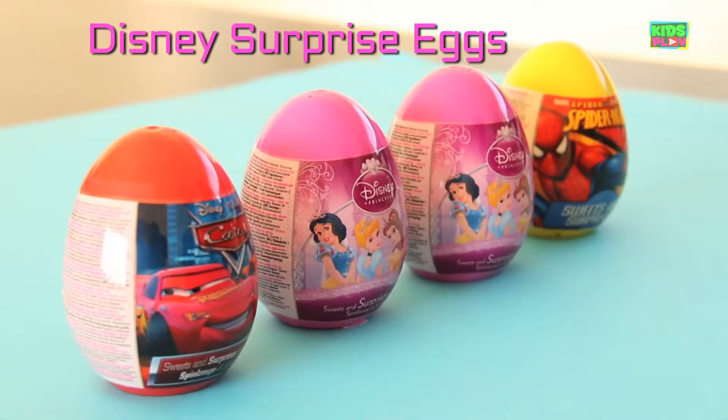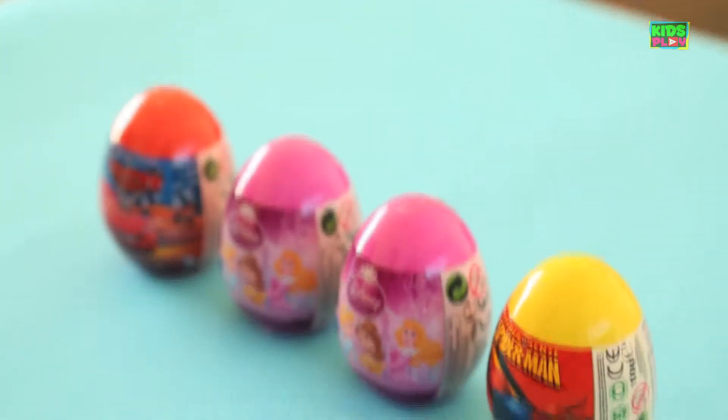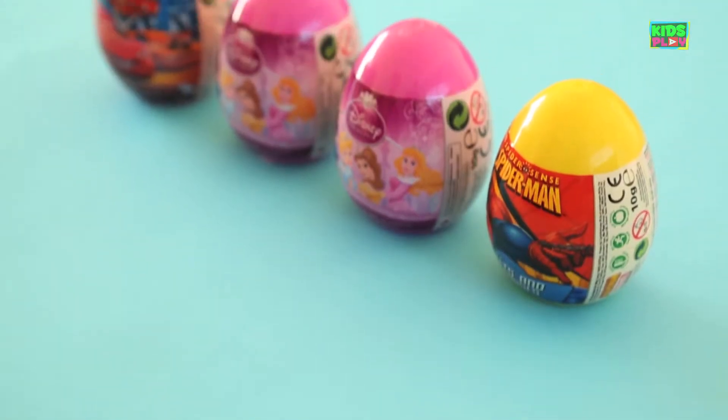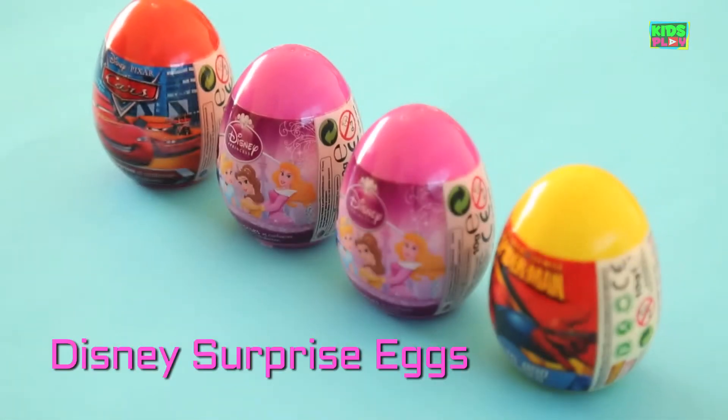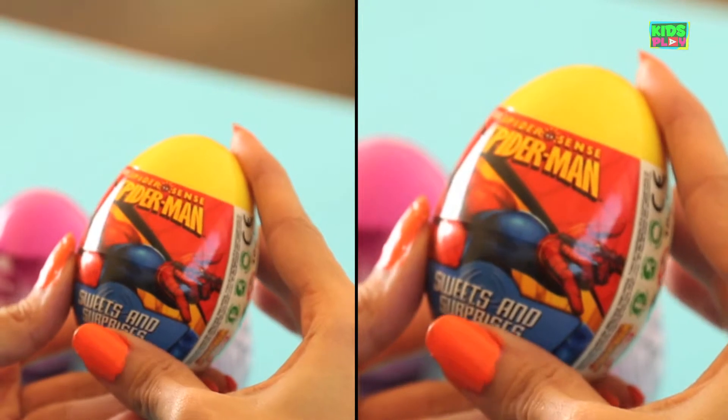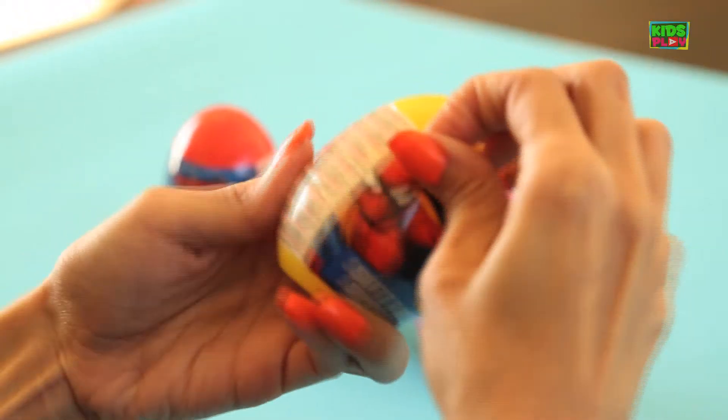Happy Holidays kids! Look what we have here. We have four colored eggs with sweets and surprises. This first one here has a Spider-Man sticker on it. So let's open it up and see what's inside.